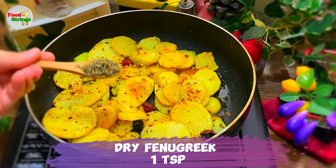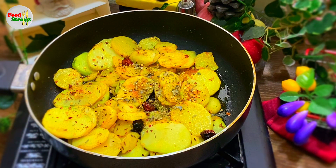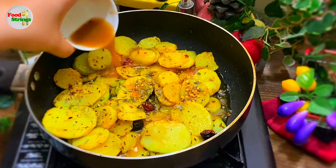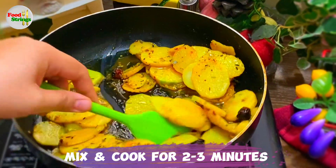Dry fenugreek, 1 teaspoon. Tamarind water, 1 cup. Mix and cook for 2 to 3 minutes.